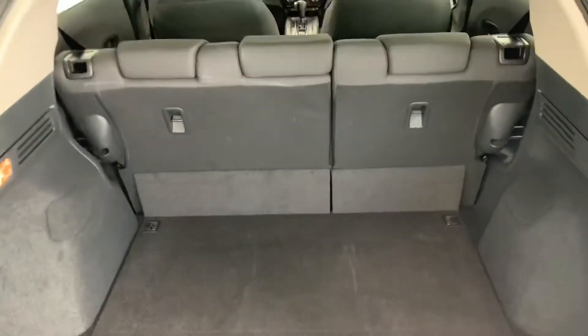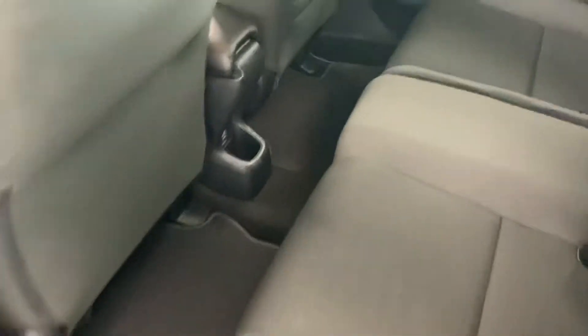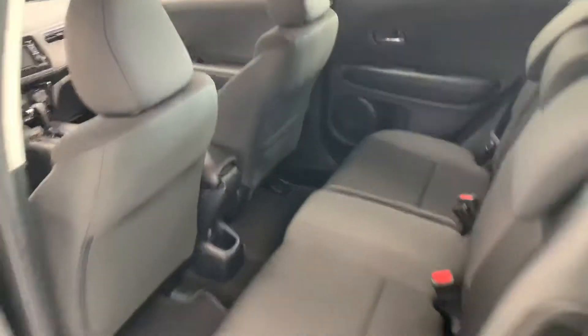You can see it does have second row seating and plenty of extra storage in the back as well. Taking a peek in the back seat, you can see actually a substantial amount of leg room in the back, being such a small little crossover vehicle.